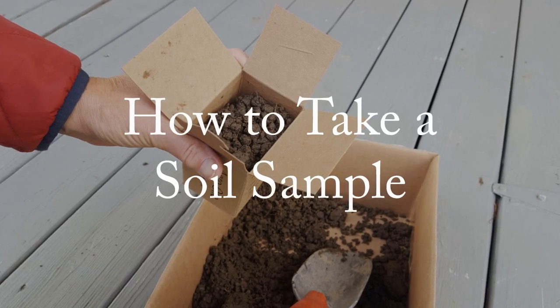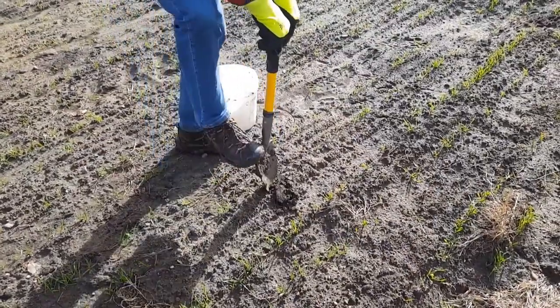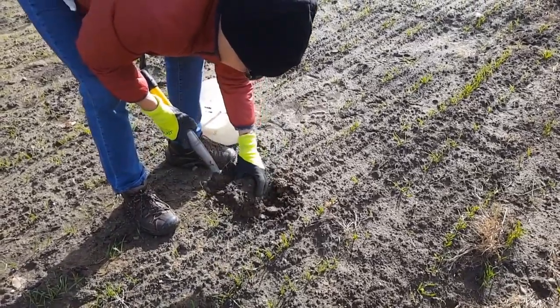This video will demonstrate how to take a soil sample. Your test results are only as good as the sample you submit, so it's important to take a representative composite sample consisting of several subsamples.